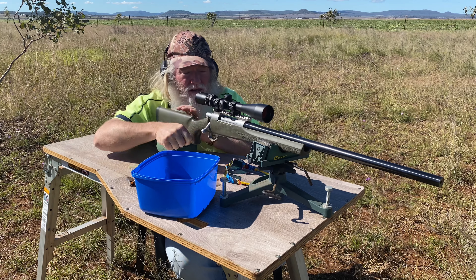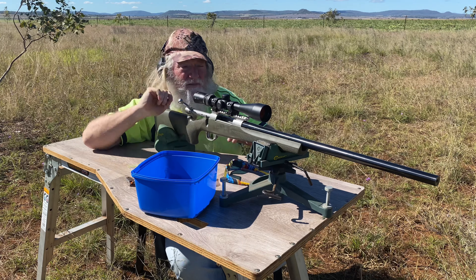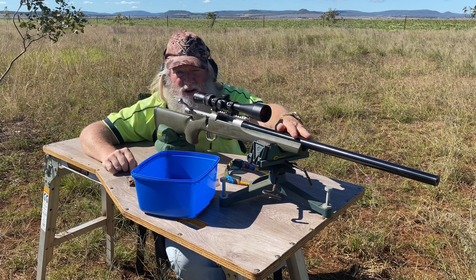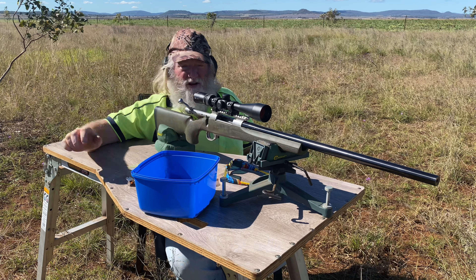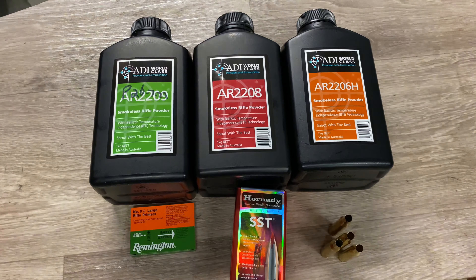That first one went in straight but very high. The second one — straight, not quite as high. It might be a little bit early in the barrel life to be doing load testing, but you play the cards you're dealt. Initial signs aren't too bad. The problem with fat barrels is they get hot and stay hot, so this is going to take a while — I need to let it cool between groups. We'll see you back in the shed.